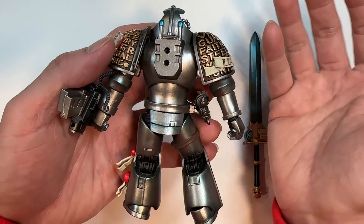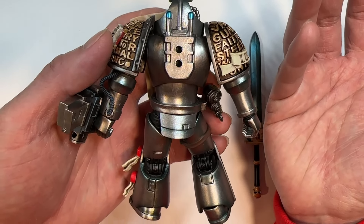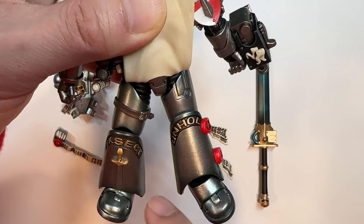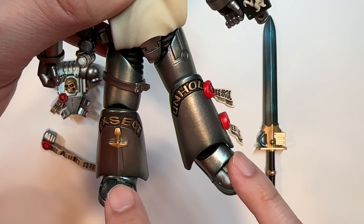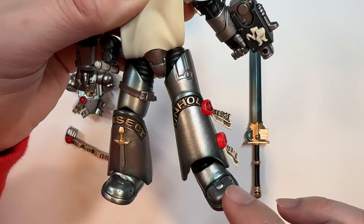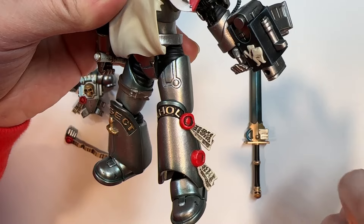Taking a look at the back of this Justicar — there really isn't that much going on back there. Flipping around to the leg region, it has the same wording and patterning as the other Justicar: the sword, the lettering, and the two purity seals.